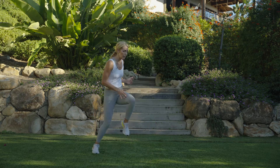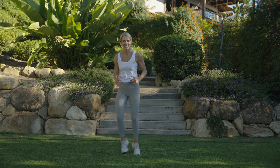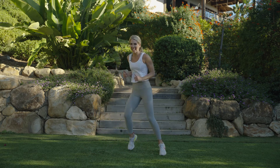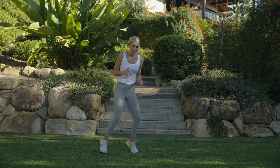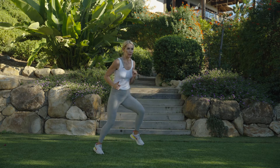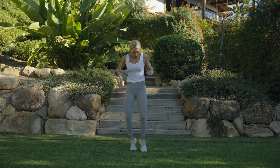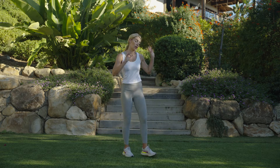Whether you're going fast or slow, nice — last time here, stay with it. Good, we're almost done, we're almost done. Breathe — nice, quick feet. Last three, two, one — rest.